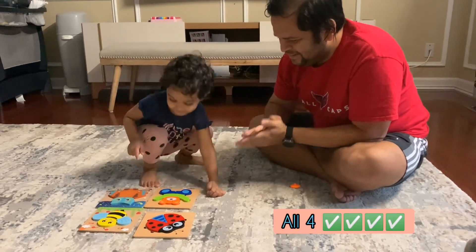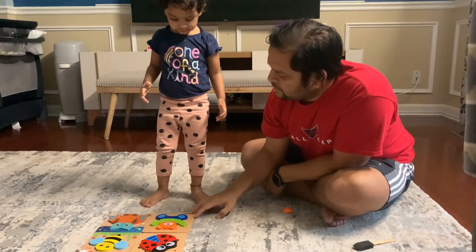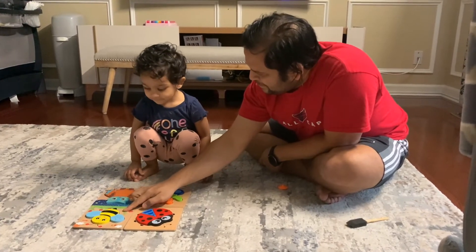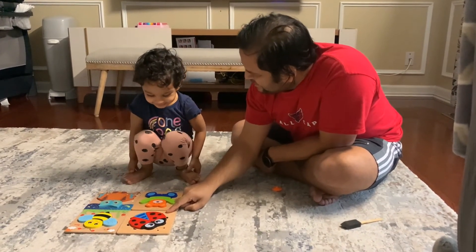Good job, Shana. Well done. And can you tell me who is who? Who is this? Daddy. And who is this? Ow. Who is this? Me. Who is this? Daddybug! Daddybug! Yay!